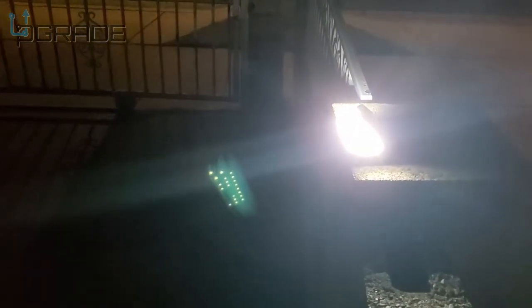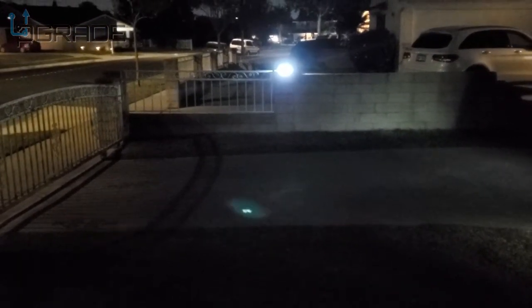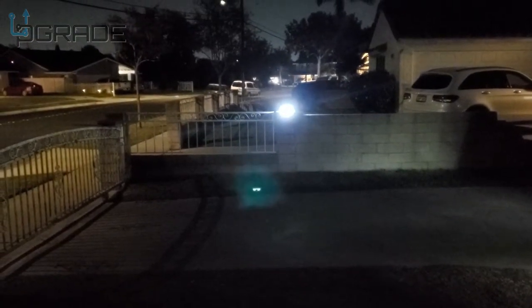I'm around almost 10 feet away and this thing already picked up the sensors. Actually, it picked me up from almost 20 feet away — this thing is pretty powerful. It dims down after about 30 seconds, but the light is really bright even from far away.